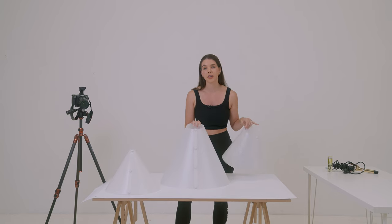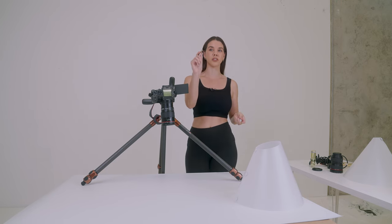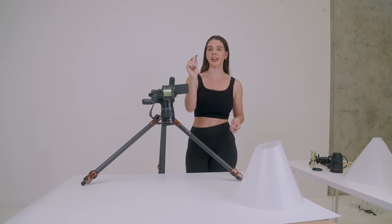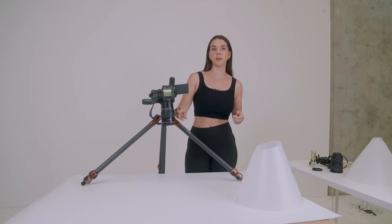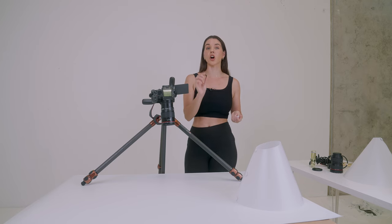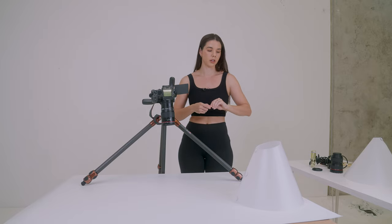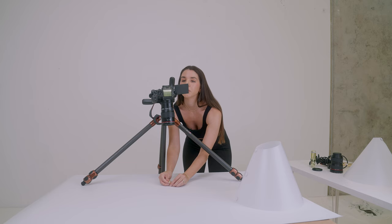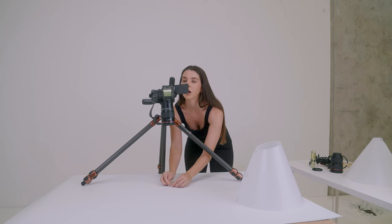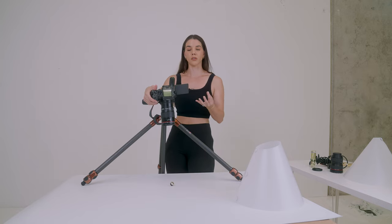For our first example, I'm going to show you how to deal with the reflections on this Oura ring — a highly reflective ring. My camera is on a tripod; I'm using a Canon R5 with a 100mm macro lens. If you're doing anything for jewelry, I highly recommend a 100mm macro lens — your jewelry photos will look much better. I'm using some blue tack to keep the ring upright at a slight angle.